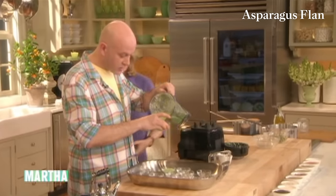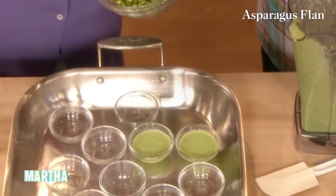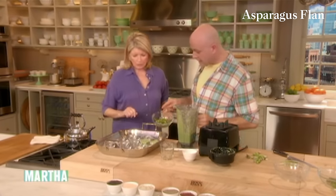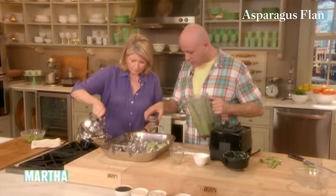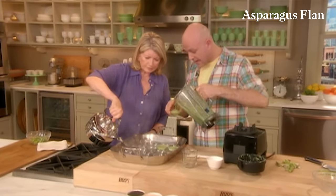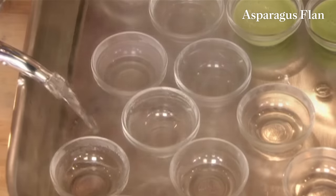It smells so good when it's cooking. We have to rectify the seasoning — you can always taste it to see if it needs more salt and pepper. Those asparagus tips we're going to blanch later. I'm going to fill these little glasses. And if you want, put a little bit of water on the bottom of the dish — a little bain marie, a little hot water bath — and we're going to bake those in the oven.